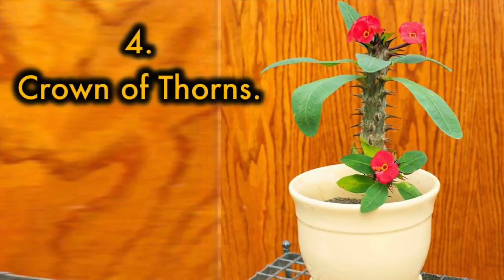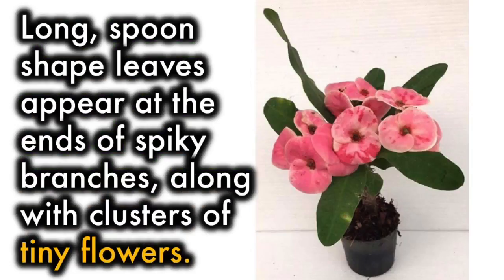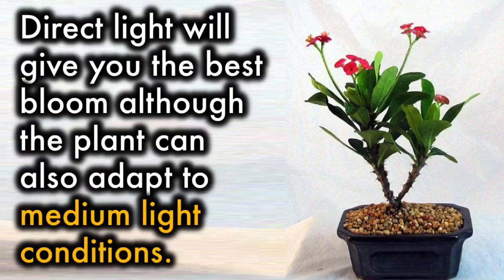Crown of Thorns: A popular import from Madagascar, Crown of Thorns can bloom year-round if given enough light. Long spoon-shaped leaves appear at the ends of spiky branches, along with clusters of tiny flowers. You might not notice the flowers because they're so small, but you will see the red, salmon, or yellow brackets that surround them. This plant has low to moderate watering needs. Direct light will give you the best bloom, although the plant can also adapt to medium-light conditions.